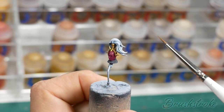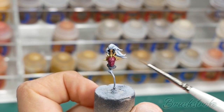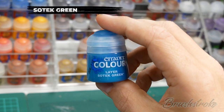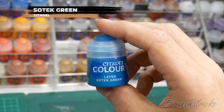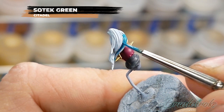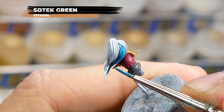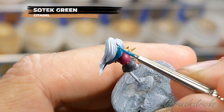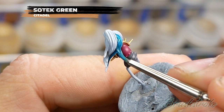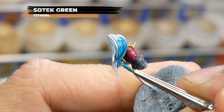Moving on now to the next step which is going to be painting in the blue-green accent colour - I've used this on plumes and cloaks and things - and for this I'm going to start off with a base coat of Sotek Green from Games Workshop. Once again I've just added that little bit of water just to help it flow cleanly and smoothly onto the model. I don't know why I don't use this paint more - it's really rich and vibrant and it really pops against the purple.